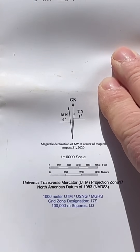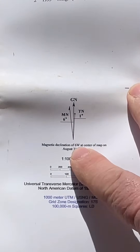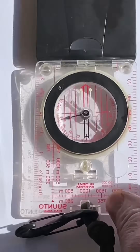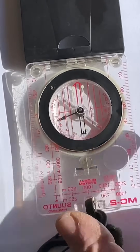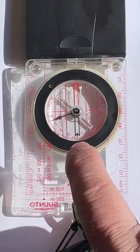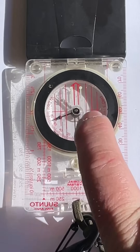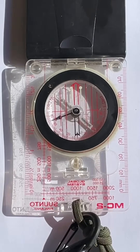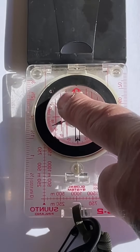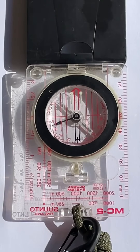To adjust the declination on our compass, we look at the declination diagram and we see that we have six degrees westerly magnetic declination. If we flip our Suunto MC2 upside down, we can see it says westerly declination here and easterly declination here. When we hold this straight up and down, there is a scale here with a zero at the bottom, and this black slash at the bottom of our orientation arrow — the doghouse arrow — is on zero. That means this compass is at zero declination.